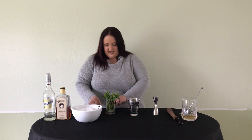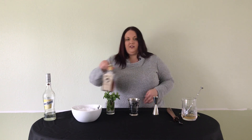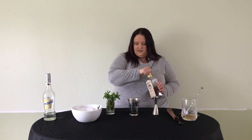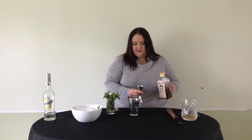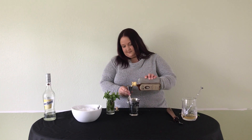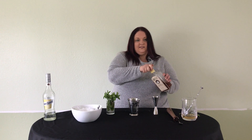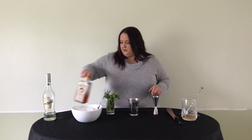Next we're going to add our bourbon. Today I'm using Journeyman Featherbone bourbon from Three Oaks, Michigan. I'm going to use two ounces — two ounces of our Journeyman Featherbone bourbon.